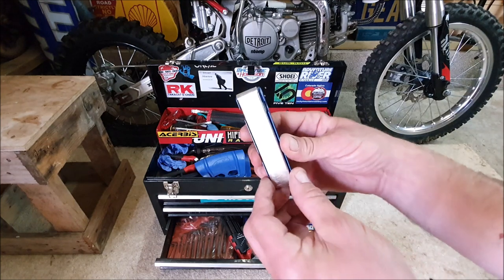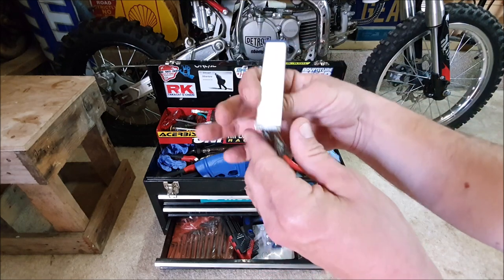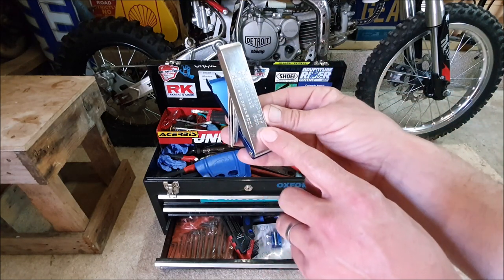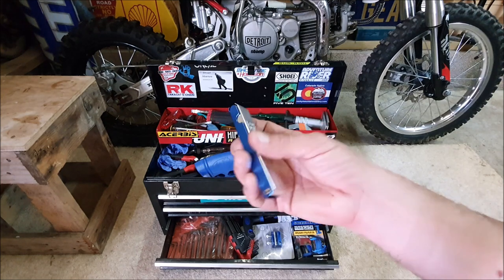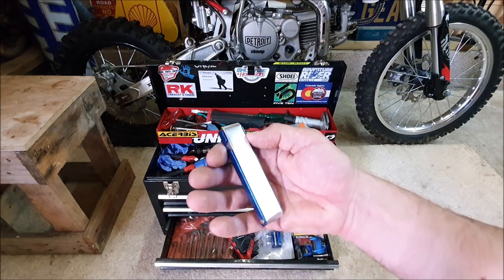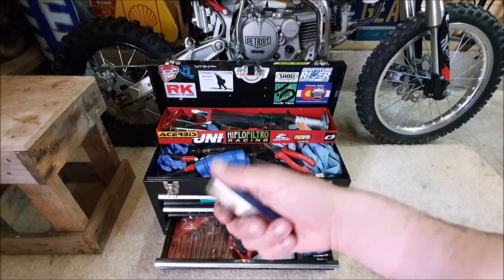Number six is the carb cleaning gadget. It cleans your jets and will also tell you the sizes of your jets. You've got some nice measurements on it if needed, and it's small, compact, and lightweight. It's great to have in your go bag or tool kit when you're at the track. Definitely recommended — and for £3.50, it's peanuts.